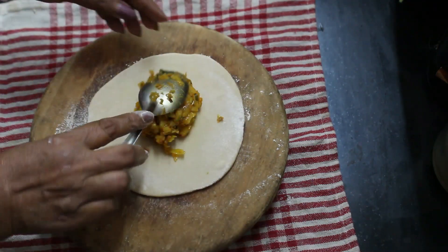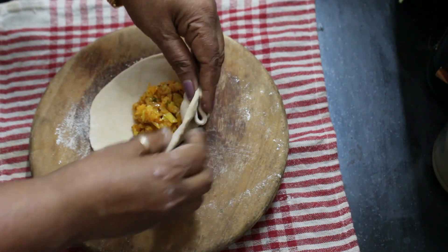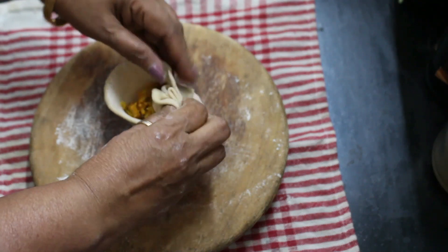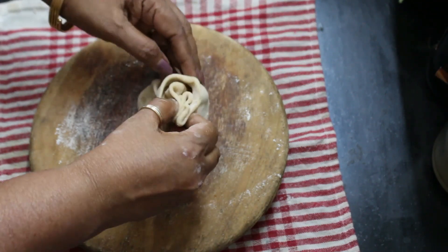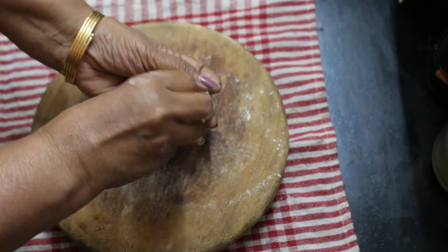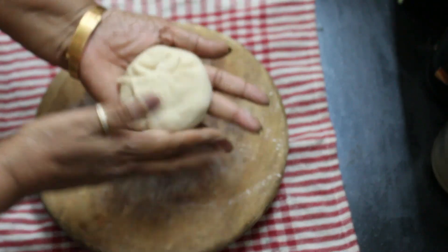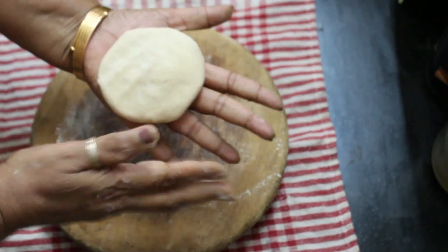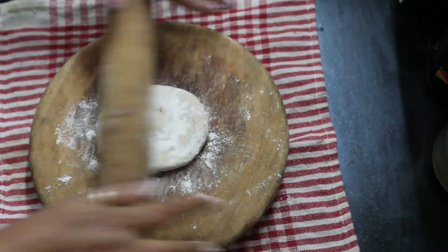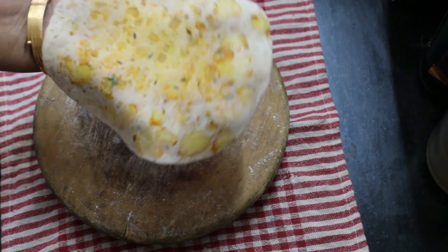Put a tablespoon of the mixture in a small pot. After you take the bag, you should be able to press the bag and seal it. Put the bag on top — the bag is ready.